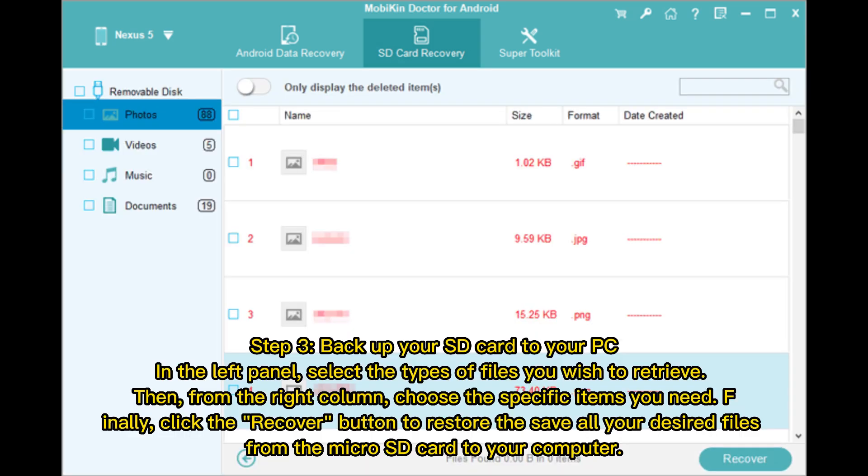Step 3: Backup your SD card to your PC. In the left panel, select the types of files you wish to retrieve. Then, from the right column, choose the specific items you need.